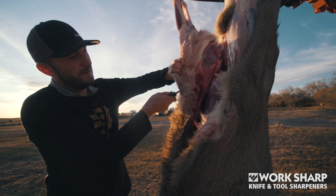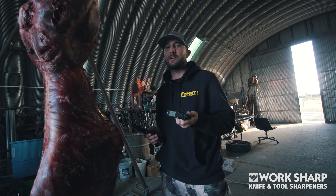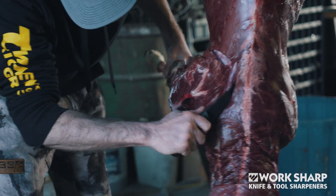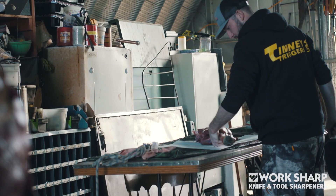This Pivot Pro from Work Sharp makes it super easy. It's got multiple sharpening tools built into it and only costs about ten dollars. It's really nice to have around, especially for folks who don't have much interest or knowledge when it comes to sharpening knives — it still lets them use this tool and get a sharp edge on whatever blade they're using.